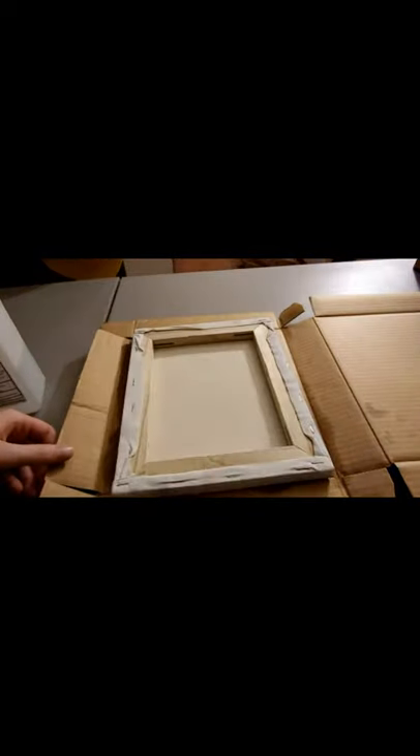I went back to look at the pin on Pinterest with the directions, and it looks like I mistook what this project actually is. What they did was use Sharpie on coasters and then use rubbing alcohol over it. The Sharpies I used don't really blend much. I'm going to move on - part one didn't really work - but let's try carving the canvas and see where that takes us.